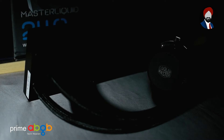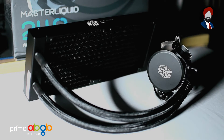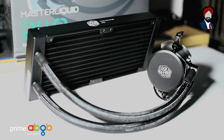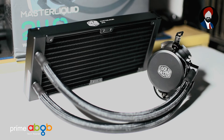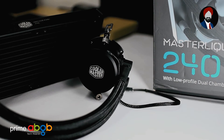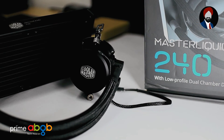Let us know which CPU coolers you are most interested in via the comment section below, and hit that like button while you share this awesome video. As always, do check the description for a chance to unlock an ABGB offer on the product shown in this video. Until next time, this has been Saif Bukhari and I'll see you in the next one.